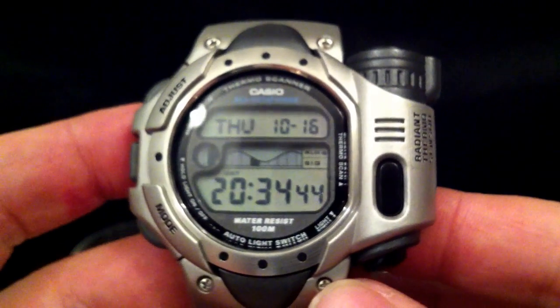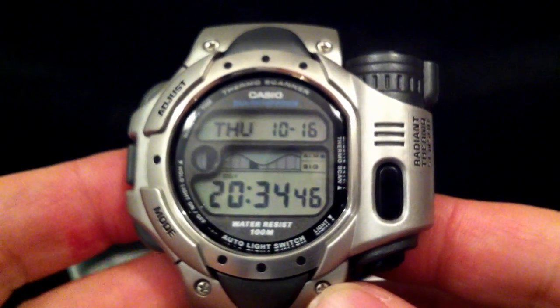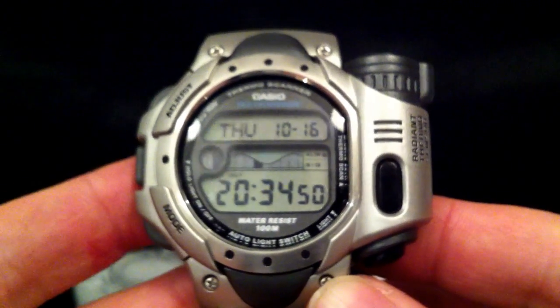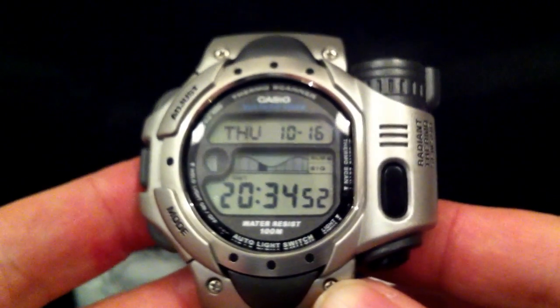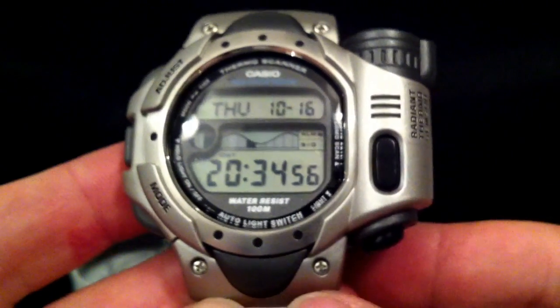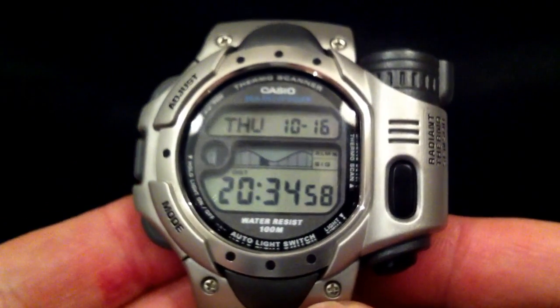Evening folks and welcome to this demonstration of my Casio C-Pathfinder SPF10. This is actually quite a modern digital watch from the 21st century, although there was an earlier TSL100 version which was out in the 90s. This is a later version.